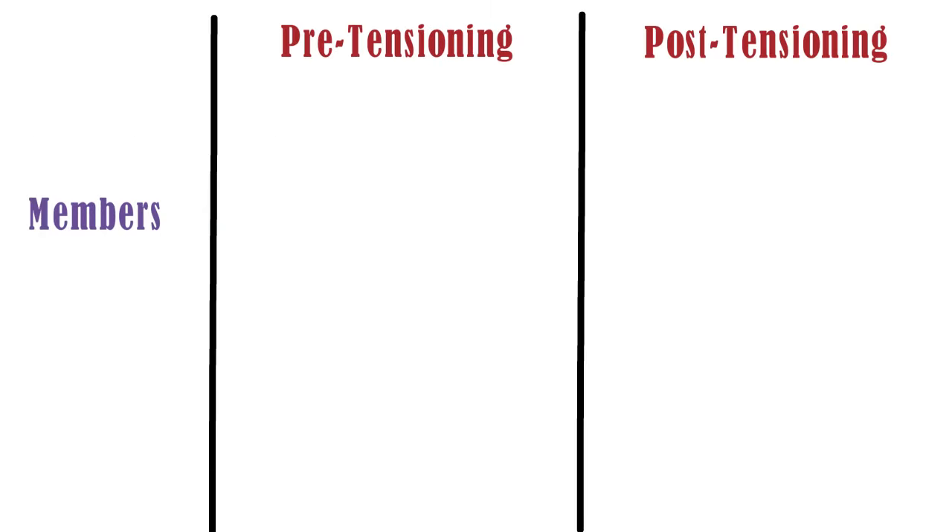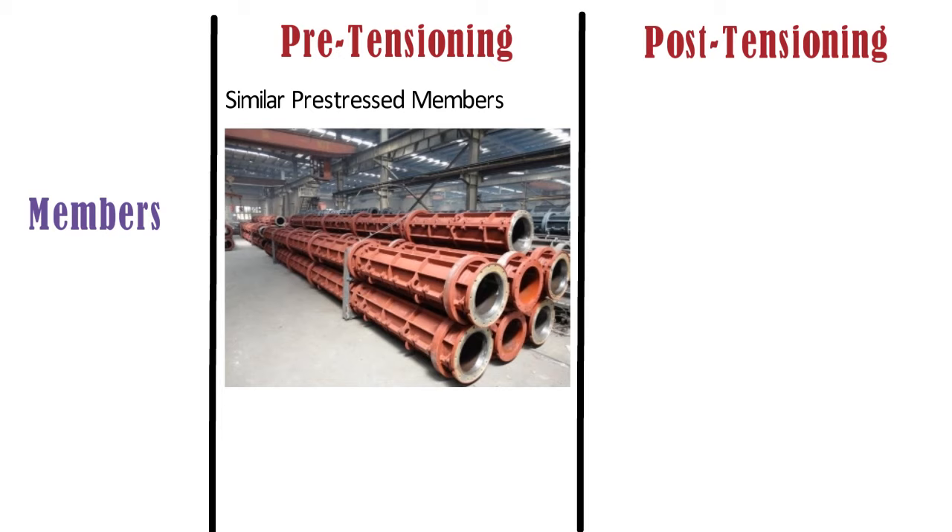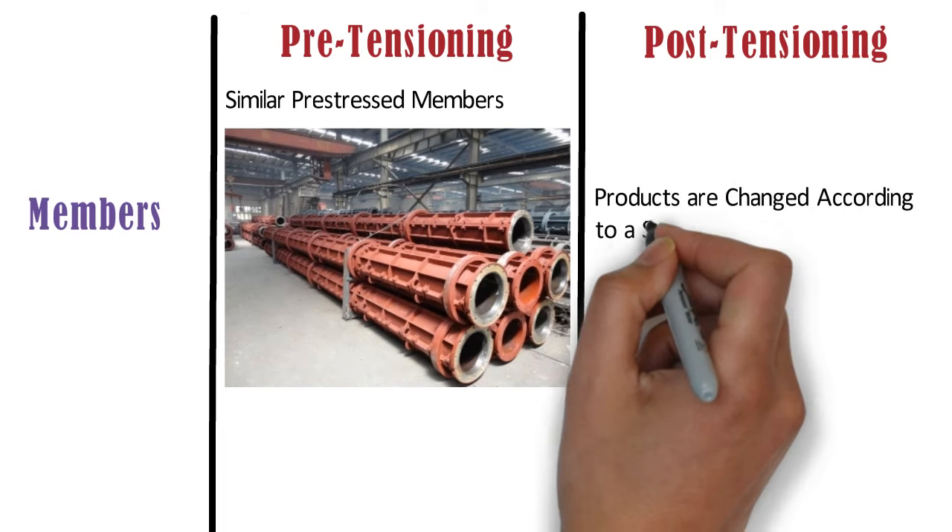Members: in case of pre-tensioning, similar pre-stressed members are prepared in a factory. If a size variation happens, then we have to manufacture a separate mold of that size. Whereas post-tensioning can be done at site, hence products are changed according to the structure.